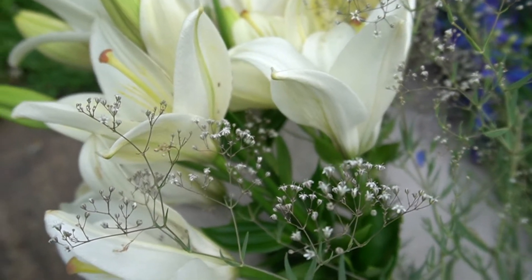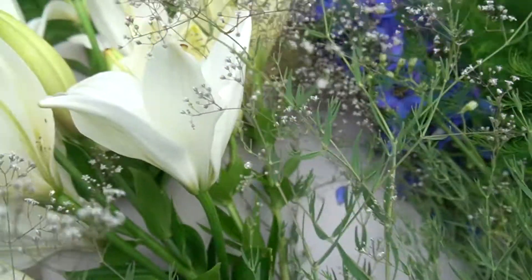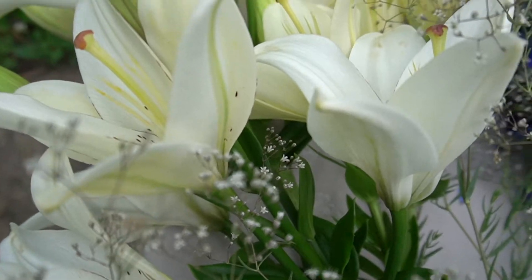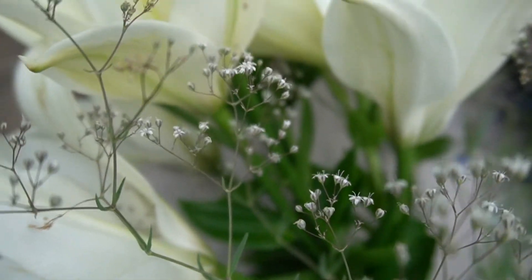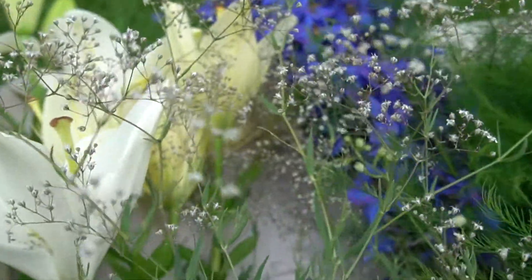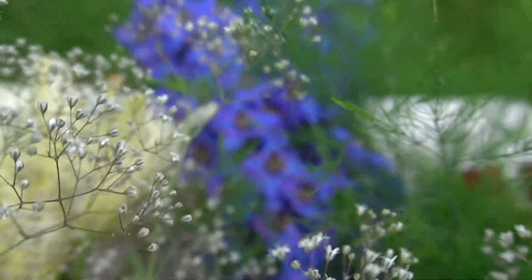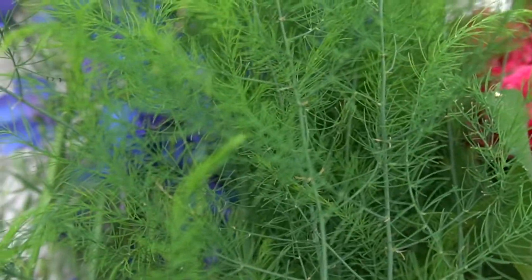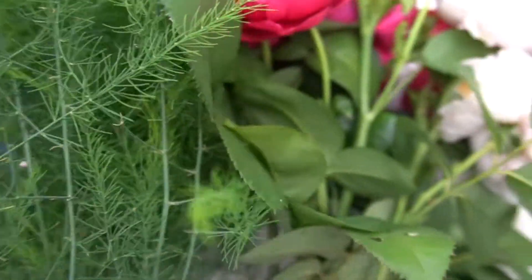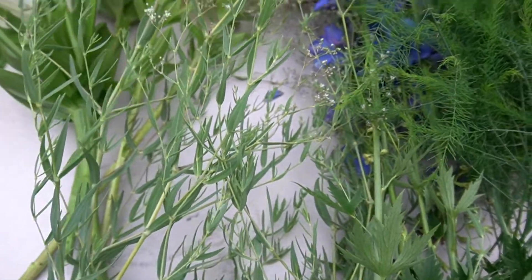Hello! Today I'm going to make a bouquet. I cut some flowers from my garden. This is a white lily, this one is baby's breath, those blue ones are delphiniums, this one is asparagus, and roses. Let's get started.